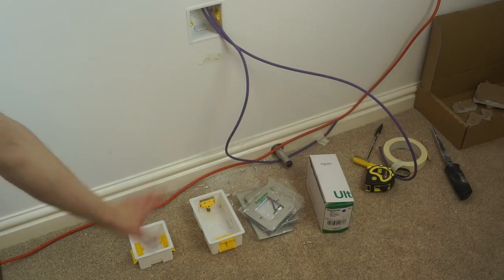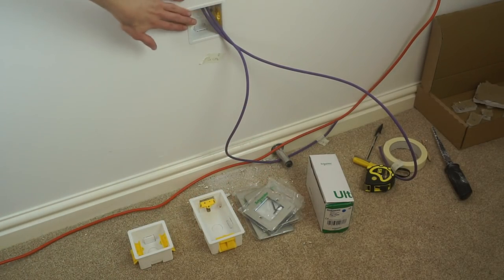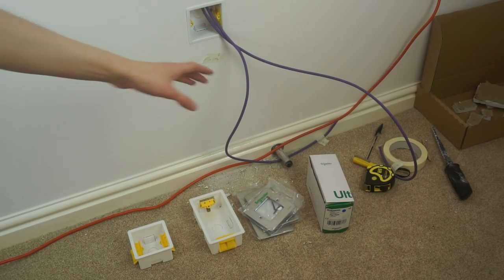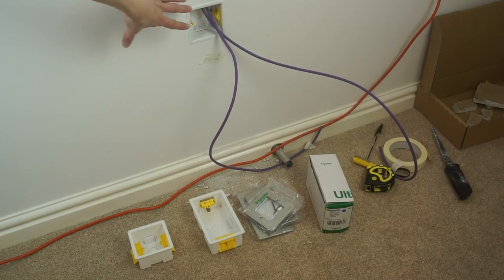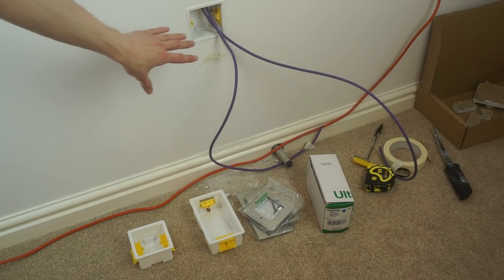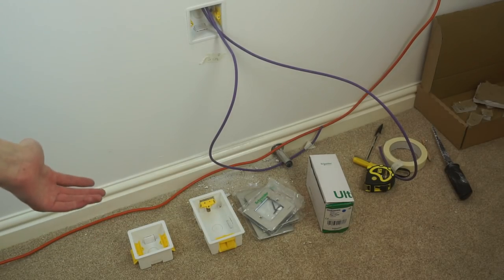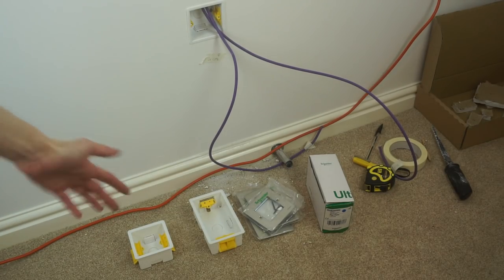It's now the following day and the back boxes and Euro module faceplates have arrived. I've already installed the back box ready for the faceplate to go on. What I'm now going to do is connect up both ends of this cable — I'll put a faceplate on here and set up the patch panel and connect both of them up just to check they work before continuing with adding more ports. Since I'm going to be using the patch panel, that means I need to install the wall rack first.